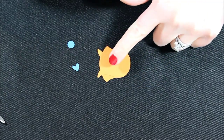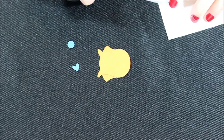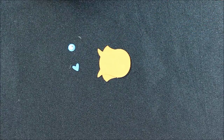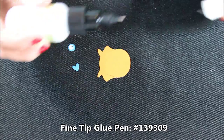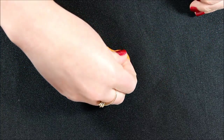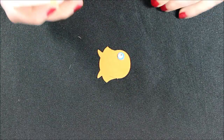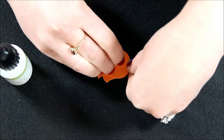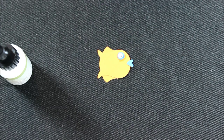There we have our little fishy. I'm going to take a googly eye and place it on top of the blue circle, then use the fine tip glue pen to add that to our project. Just add a little dot there — it dries clear so if it pops out that's okay. I'm also going to add a little bit of glue to the heart, and those are going to be his little fish lips. There we have our little fishy — isn't he adorable?